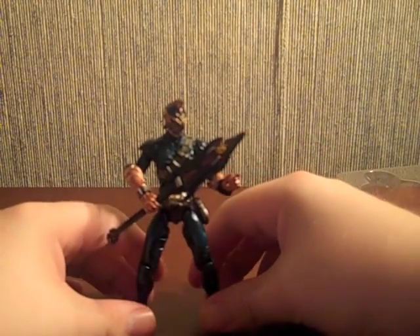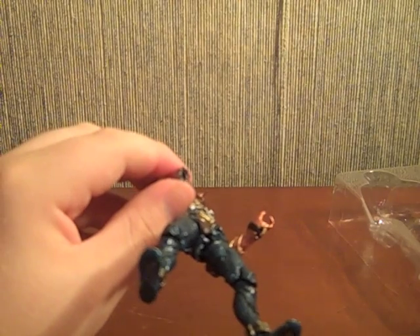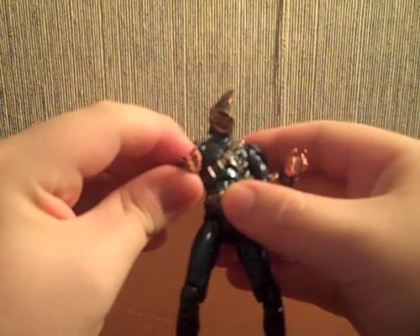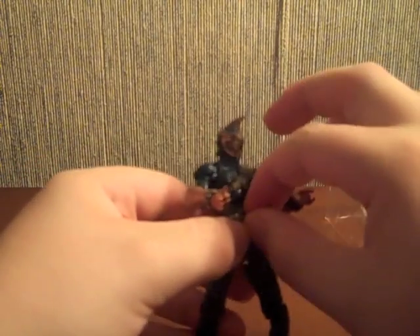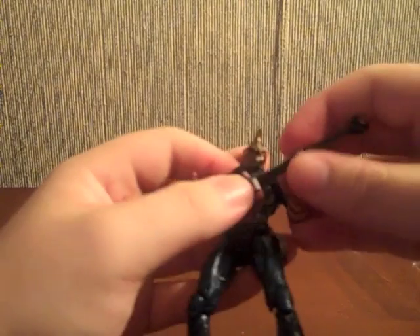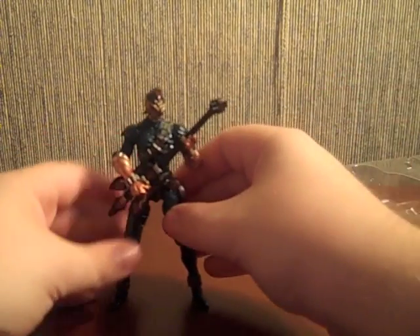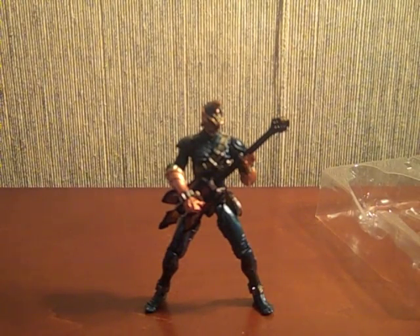You can also switch to the guitar-strumming hand — it kind of looks like a thumbs up but it's not. The only downside is that the Zontets isn't removable, which creates a bit of a paradox, but no one's really paying attention. Get it in his hand, press it against his body, spread his legs out a little to get him to stand — and there we go, Zanki rocking out.